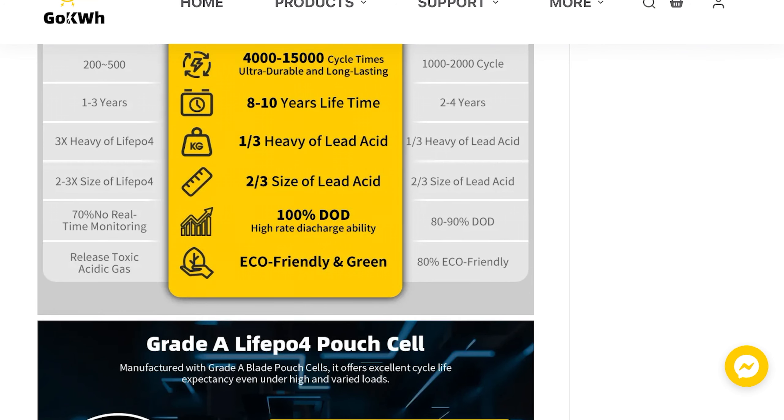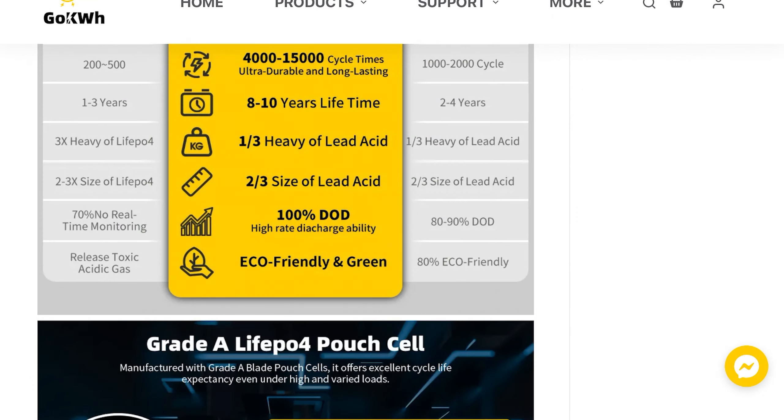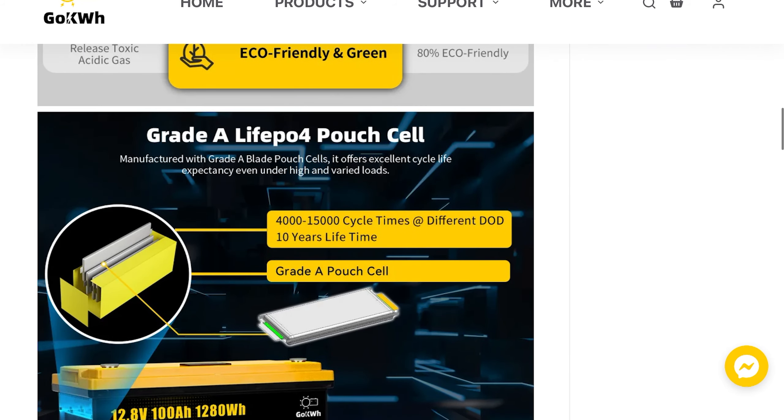They also highlight high rate discharge ability — they claim it can be discharged 100 percent, although some lithium batteries say only to 10 or 20 percent. I can't vouch for that yet because we still need to put this battery to the test; at this point I'm just unpacking it and taking a look at it.